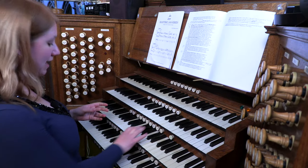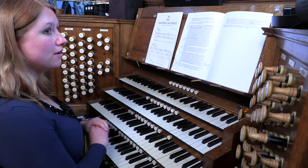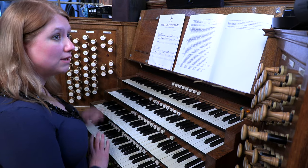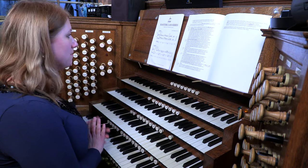One thing you can do, as mentioned before, is to have your loud registration set up on one manual and your quiet one on the other. But remember that your pedals will need to come down as well, along with the pedal couplers, so there will always be some need to get rid of some stops there.